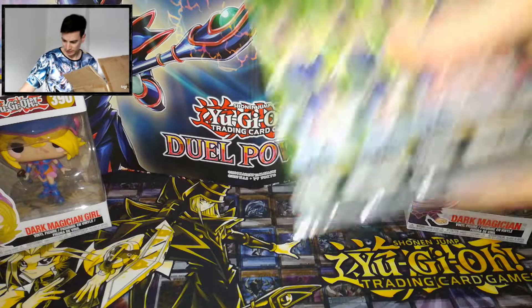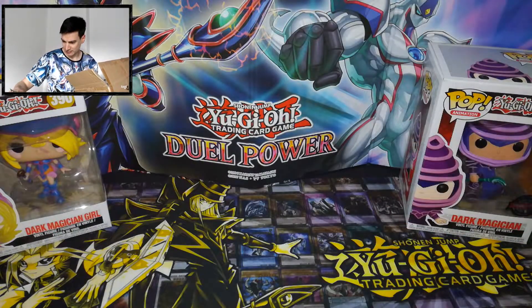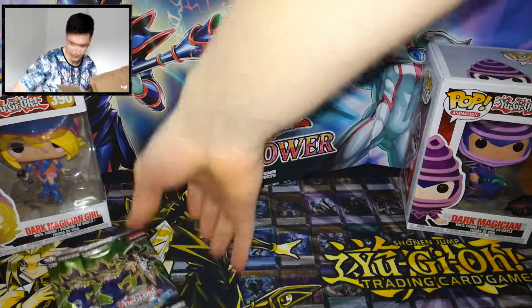We have some green bags, we have three Speed Duel booster packs — Arena of Lost Souls, Arena of Lost Souls.